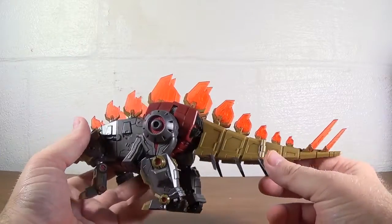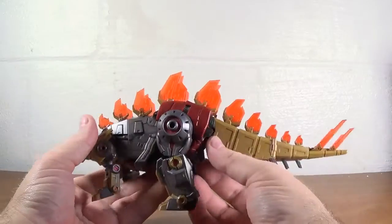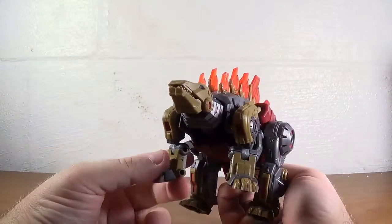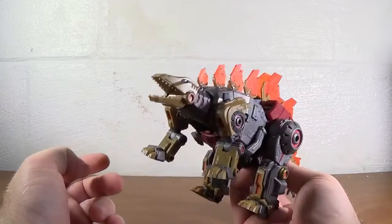I don't think they're going to break unless you really, really flex them, but it's clear plastic so you want to be careful. But he's cool, he really is — his mouth opens, like all the others.